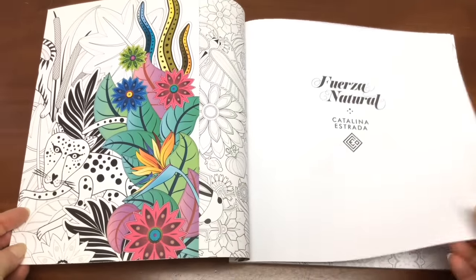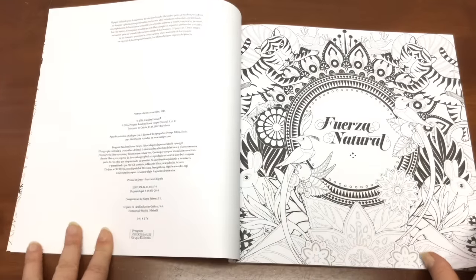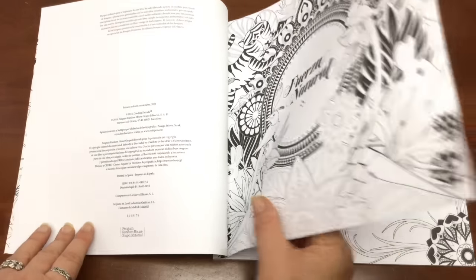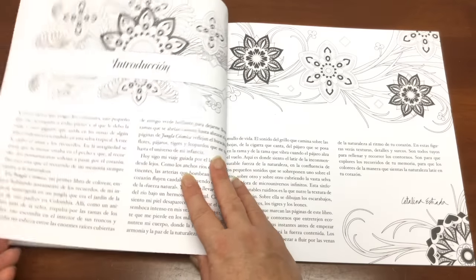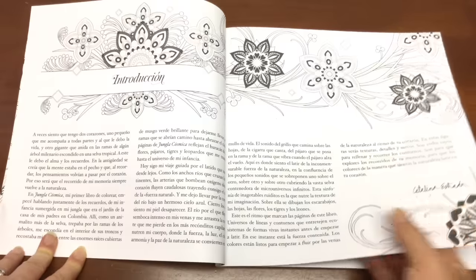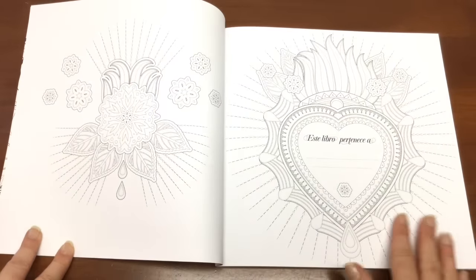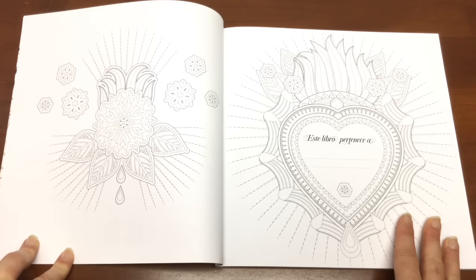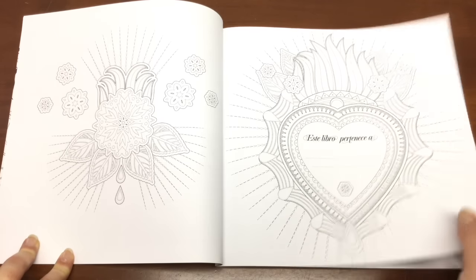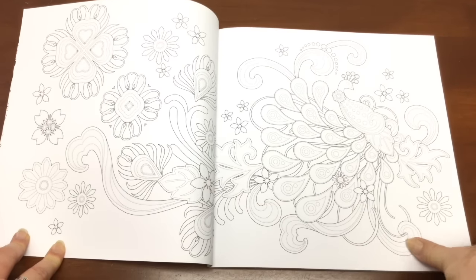We've got a nice little plain title page — a good spot to test out your markers and mediums. Now it is double-sided, so alcohol markers are going to be a no-no with this book. Use these introduction pages to test out your watercolors or other mediums and see how they react with the paper. We've also got a lovely nameplate page, and the paper is a medium quality and a cool white.